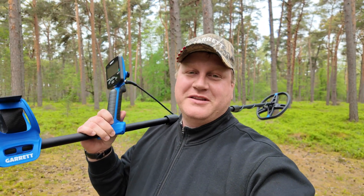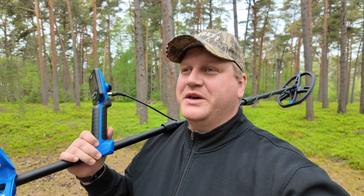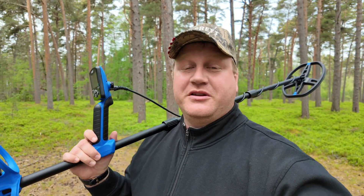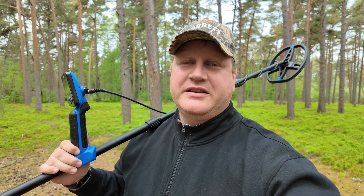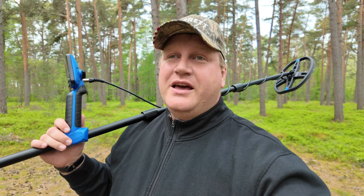I finally uploaded the new update for my Garrett Vortex VX9 metal detector. Some followers and subscribers have been sending me messages about the Vortex having technical problems and technical issues, especially when you have two objects on the surface.